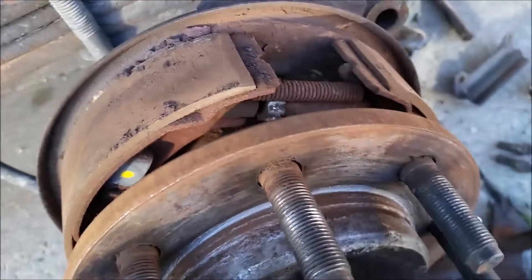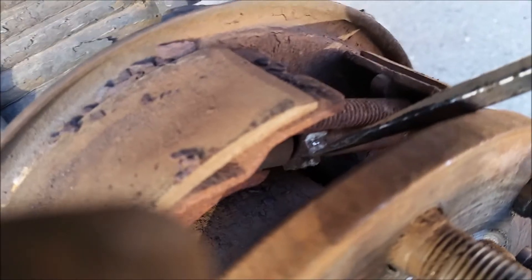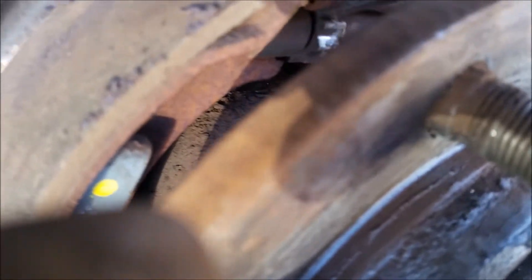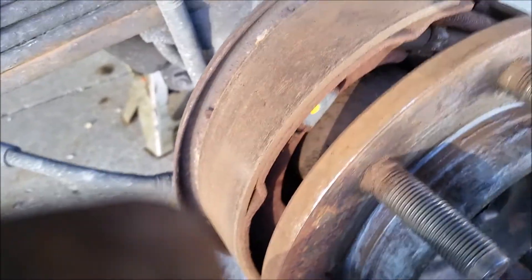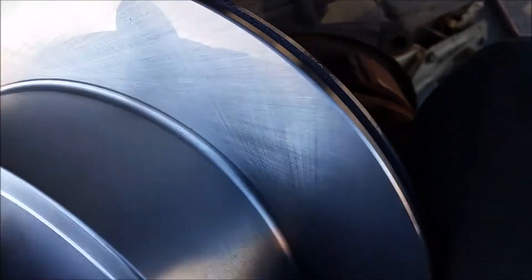It looks like I need to move the adjuster to close up the brake shoe clearance. I'm going to install this new rotor — I'll try to do it with one hand. I need to install the new rotor to the hub and then torque the caliper bracket down.